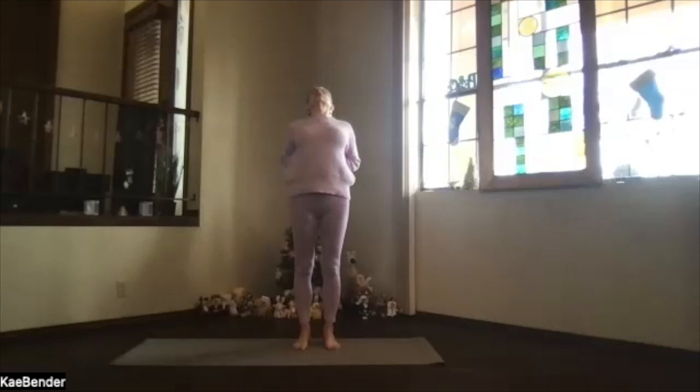Lift your heart, push your head back, keep your hips over your ankles, and come as much into a back bend as your body wants. Take a breath, feel the front of your thighs and front of your hips opening a little bit more, feel that back contract.